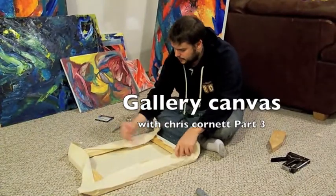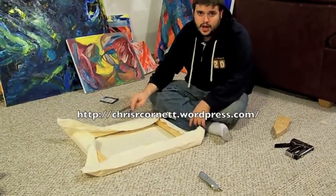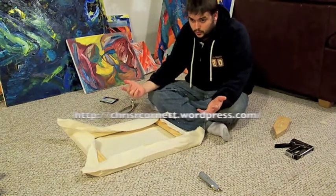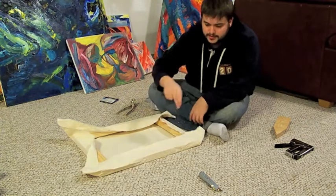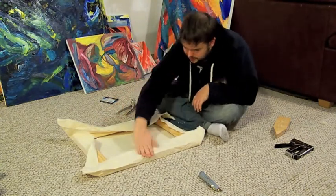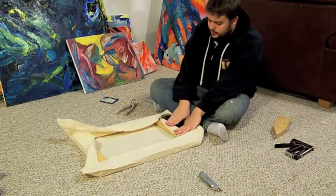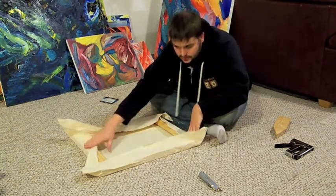Now we've got these four done, you're going to want to work opposite sides. If you've ever put a wheel on a car, you want to work opposite to opposite. So we're going to do this side and then this side, and then since we went this way, we're going to go this way and this way.